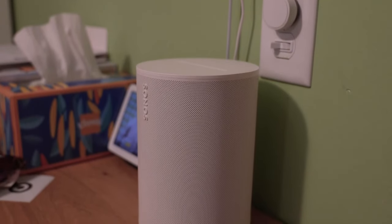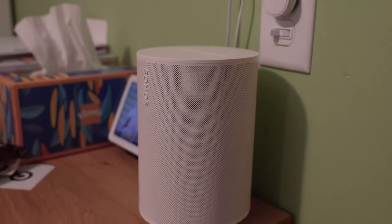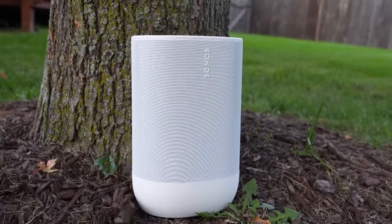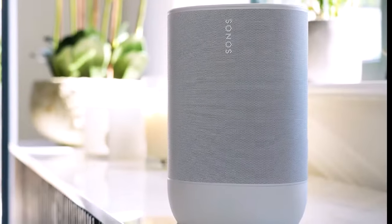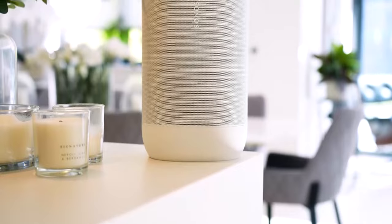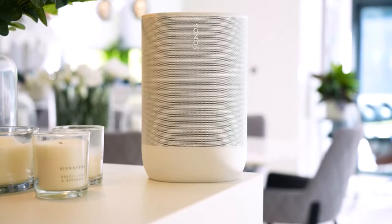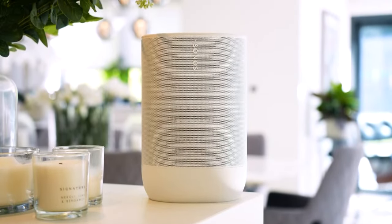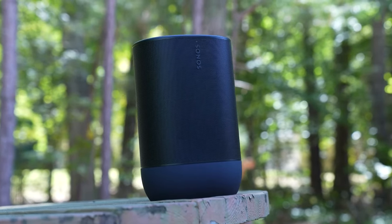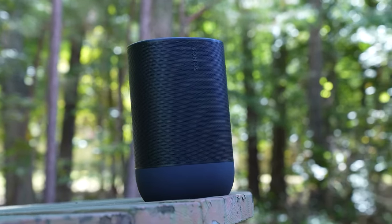If you like listening to lots of different music genres like rock, hip-hop, acoustic, jazz, classical, and more, the Move 2 handles everything flawlessly. The 360-degree sound projection is seriously impressive too. No matter where you place the Move 2, it fills the room with layered, immersive audio. And if you pair two Move speakers in stereo mode, it takes it to another level with a wide, expansive soundstage. The stereo separation is fantastic.